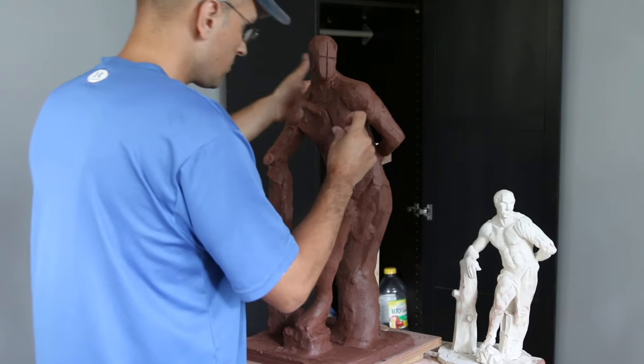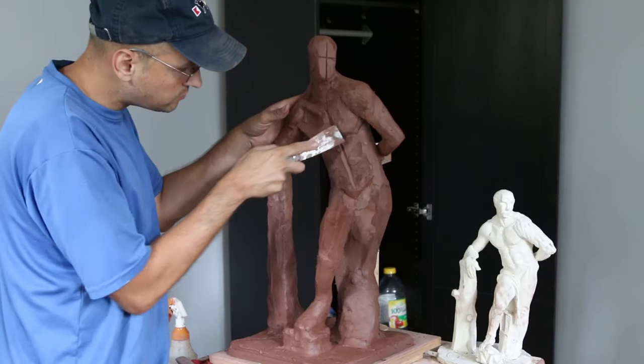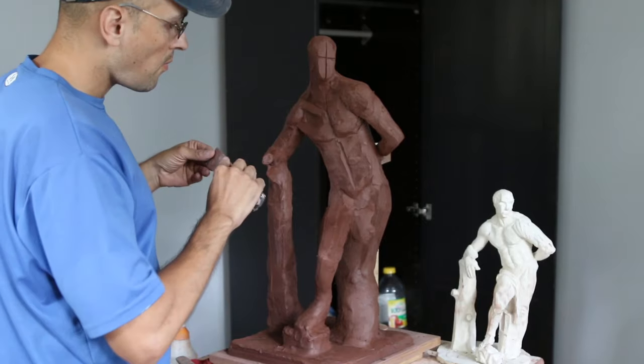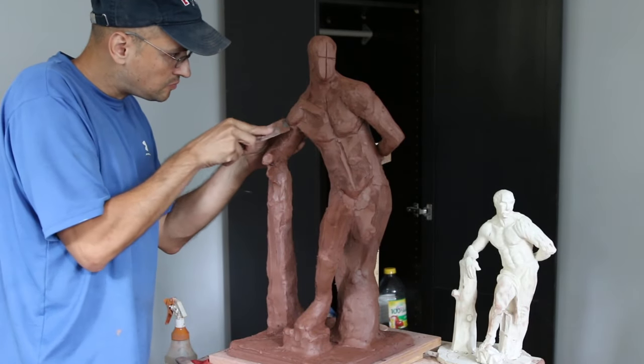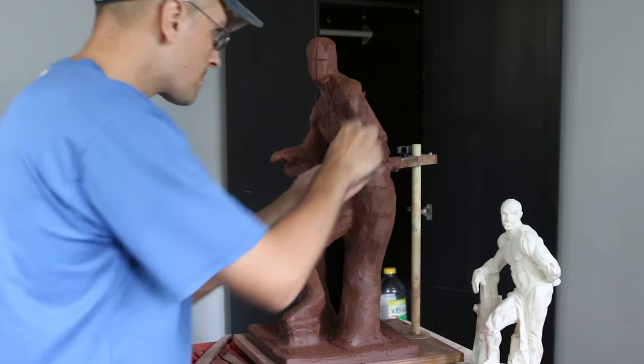The pectoralis are pretty massive on my sculpture and I think I'm going to exaggerate the pecs just a little bit more to give it a little bit more mass and power. But that also means I'm going to add more unwanted weight from the top of the sculpture.